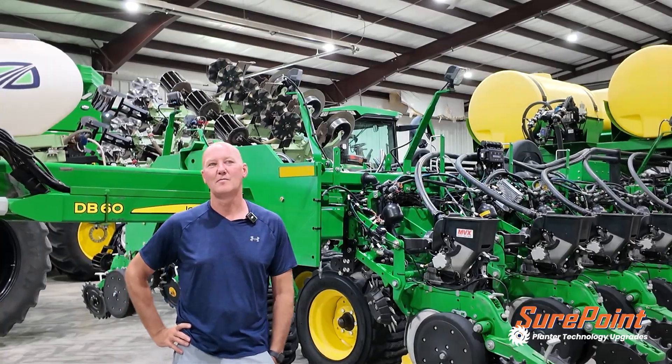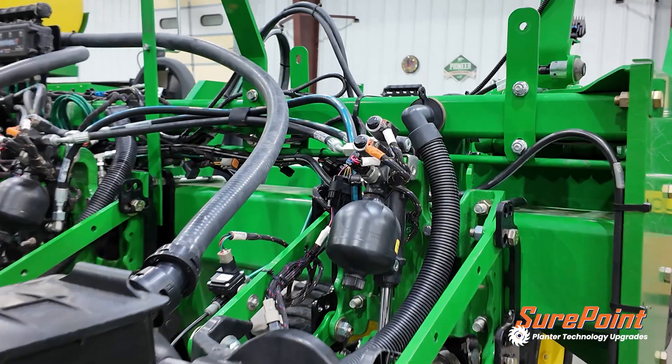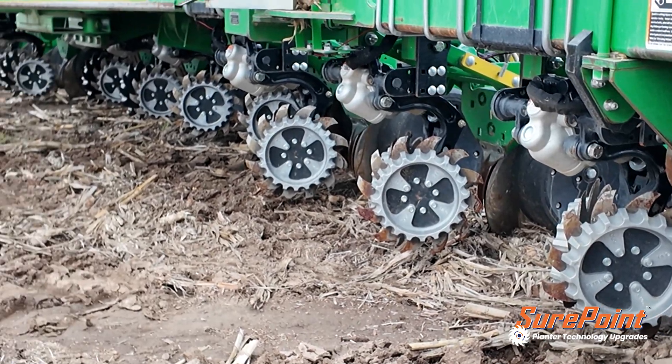I'm Jeremy Fairbanks. We're in Geneva, Nebraska. We did the MVX, the RFX, and the GFX this year.